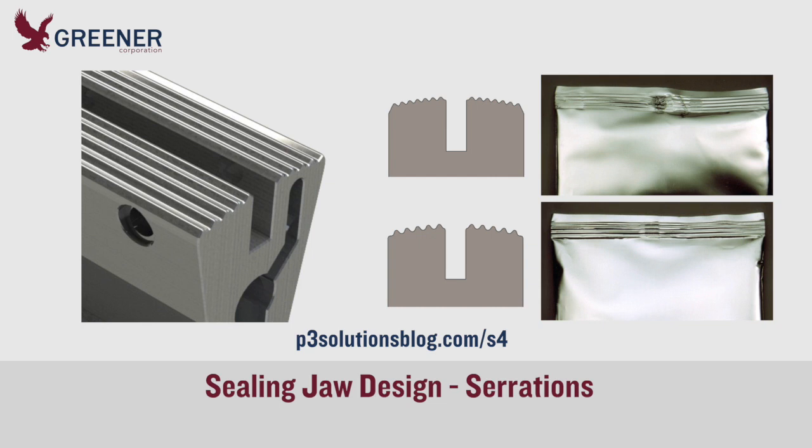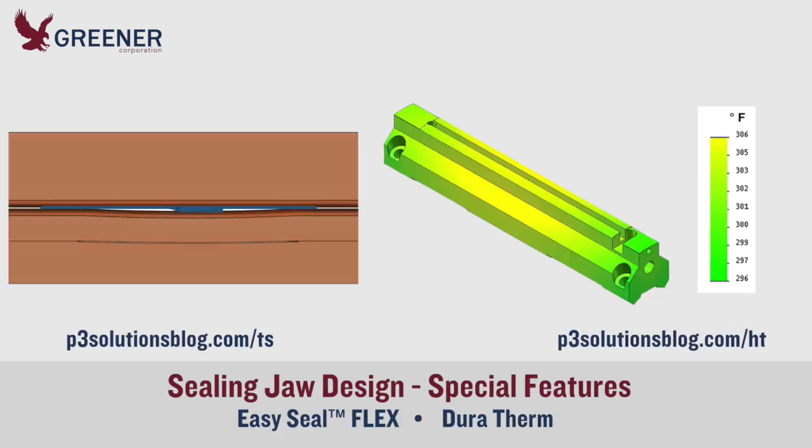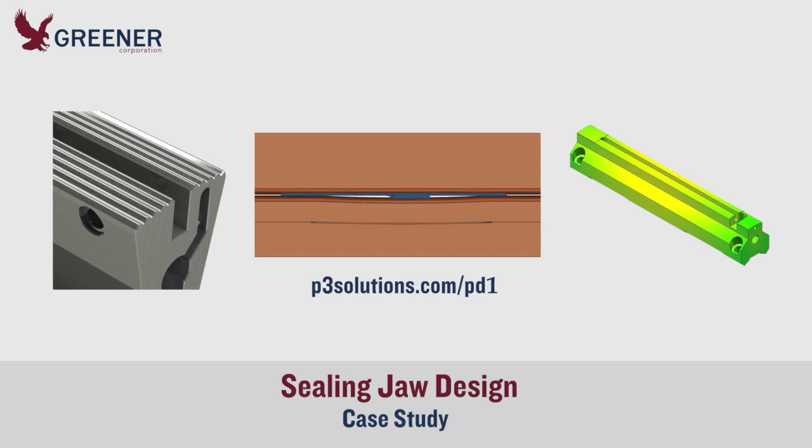Sealing jaw designs are not universal. Your jaws should be custom designed for your film, product, machinery, and running conditions. The serration profile must transfer consistent pressure and heat across varying thicknesses of film. Special features may be required, such as easy seal flex sealing faces to seal across the fin seal, or duratherm material to ensure consistent sealing temperatures. This case study demonstrates the benefits of properly designed sealing jaws.